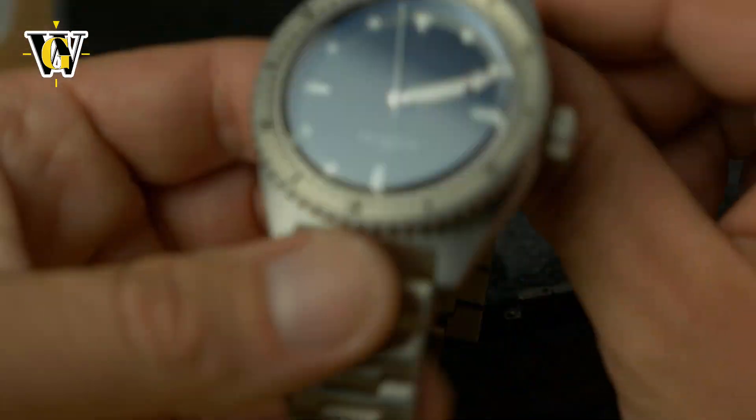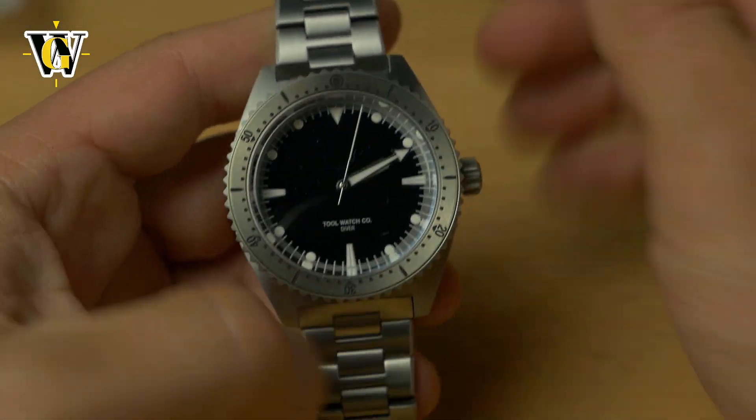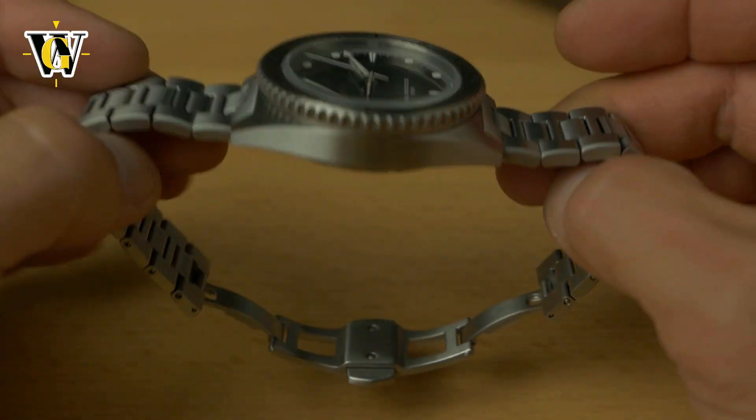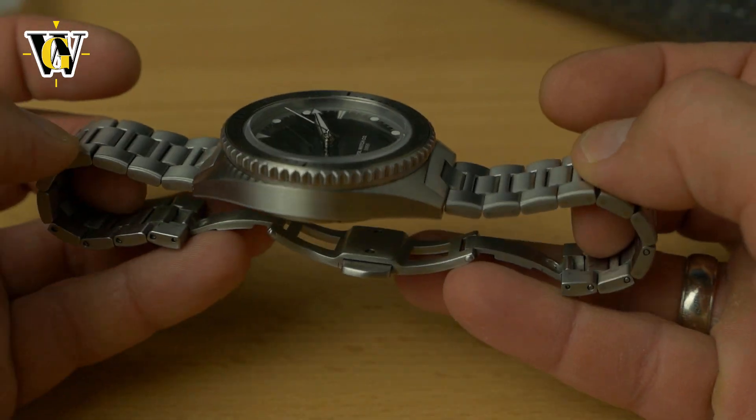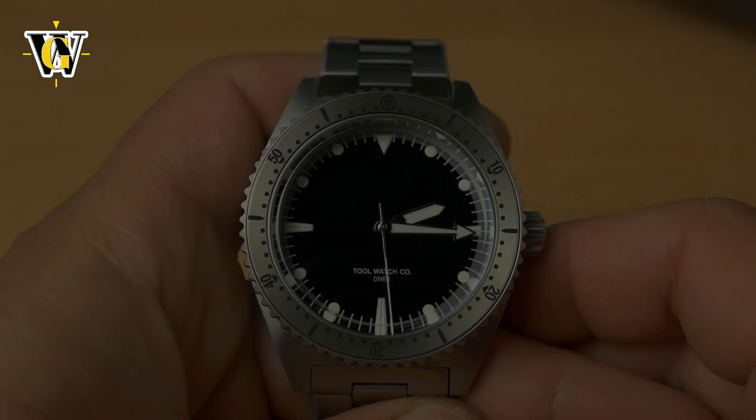We'll test that for the full review — this is just the unboxing and first impressions. I will be wearing this watch for a couple of weeks to see how it wears, how it feels on the wrist. It's very, very light; even though it's on the bracelet, it's quite light, so this is probably going to disappear when you wear it.